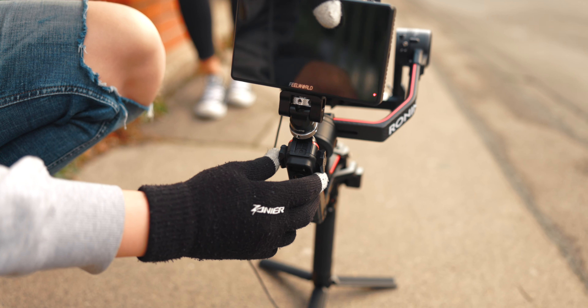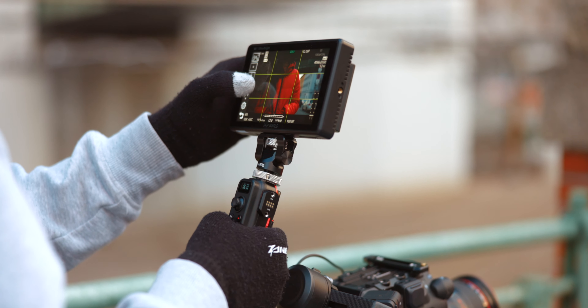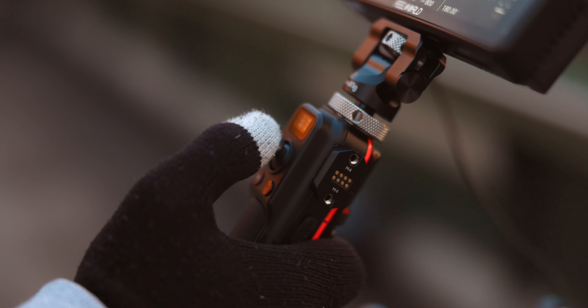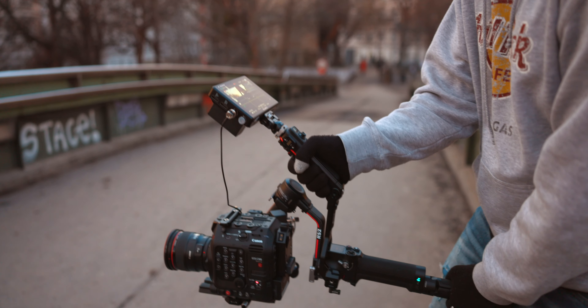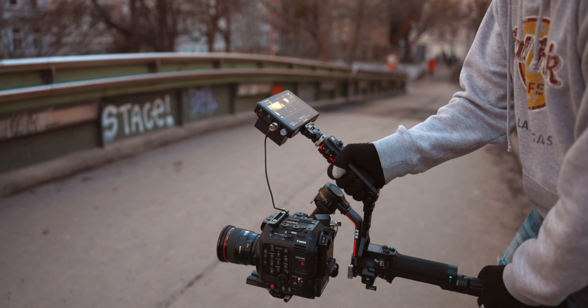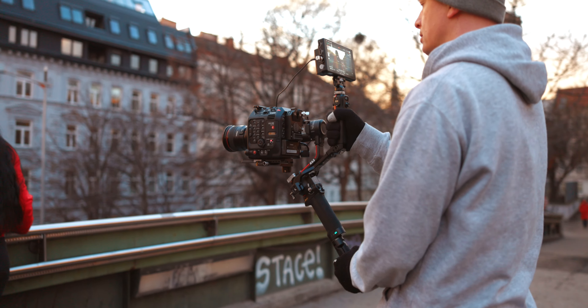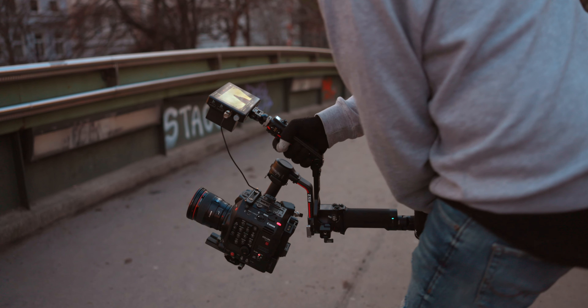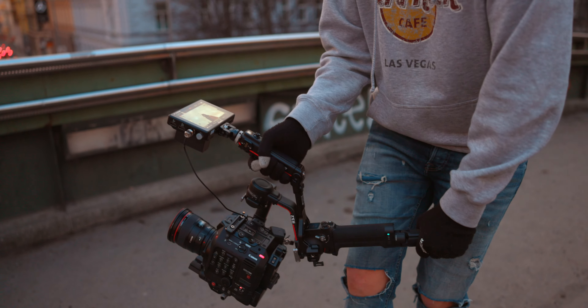One of the coolest features is that it now features a cold shoe on top, giving you a real option to mount an external monitor — and that has always been a problem on various other gimbals like the Crane 3, Crane 3S, Crane 2S, the original DJI Ronin, Ronin S, and so on. With the help of a SmallRig monitor mount, you can attach an external monitor directly on top of this extension grip, and that works very well. Even when going into underslung, you can quickly adjust the monitor and have really great viewing angles. I think sitting on top of this extension grip is the perfect position for an external monitor.